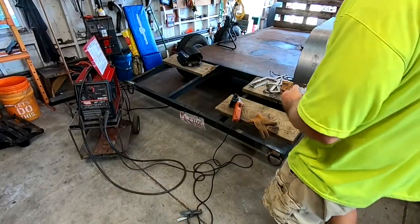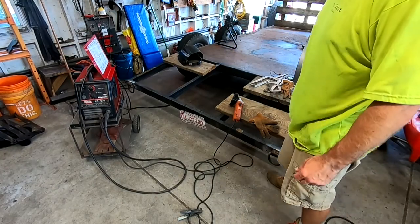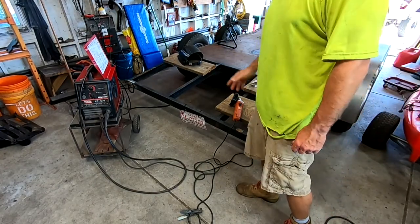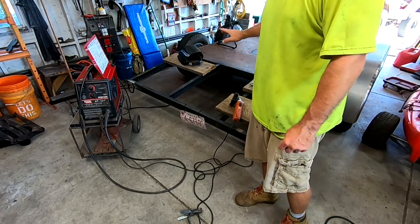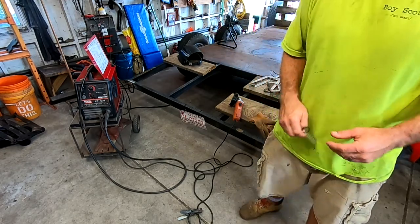I might have a lead on getting some steel for the back end of this thing. Right now I just have some two-by-twelve bolted on there. We're going to put an entire sheet of at least 10 gauge, maybe 11, to finish it off and make it look like the rest of it.